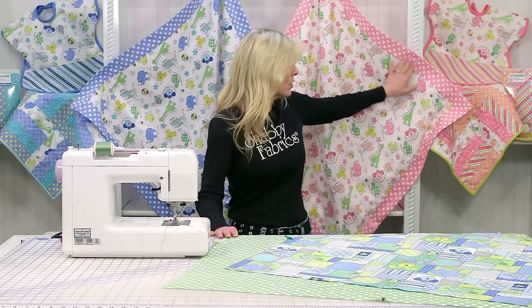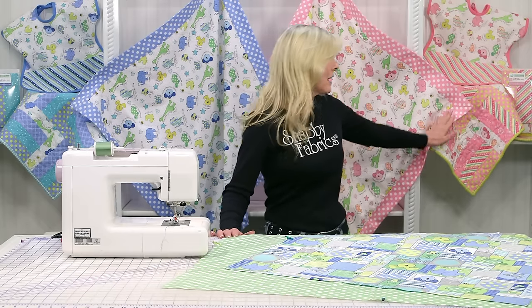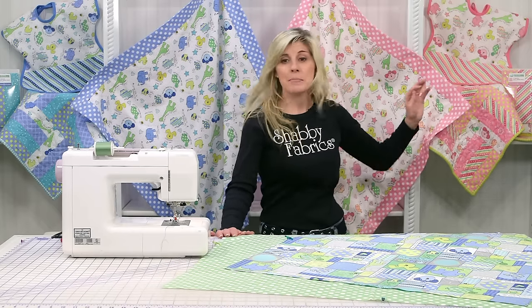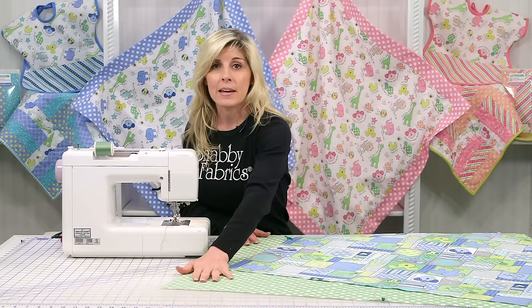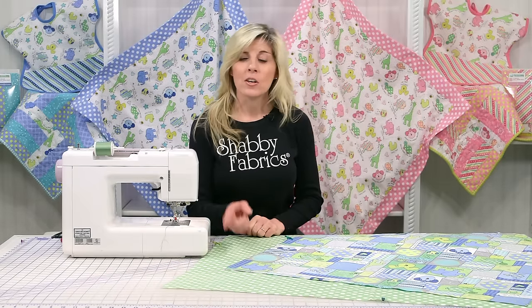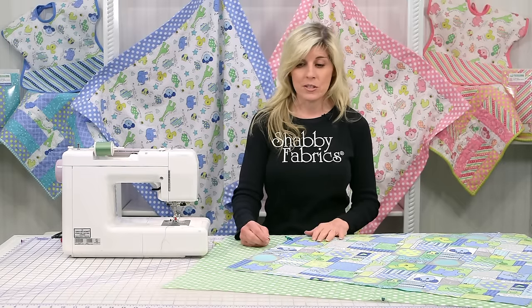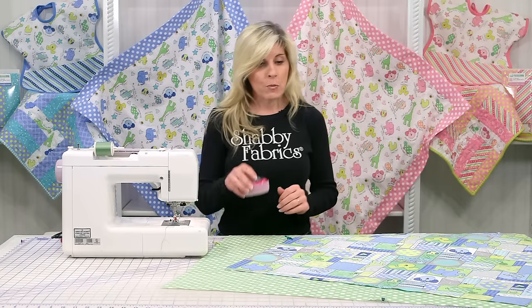Two fabrics are all you need. The fabric that represents the border and the miter corner is the same as the backing. For your backing fabric that wraps around to the front and is your border and corners, you want 40 inches, and for your top fabric you'll want 30 inches. I'll be using some wonder clips today.